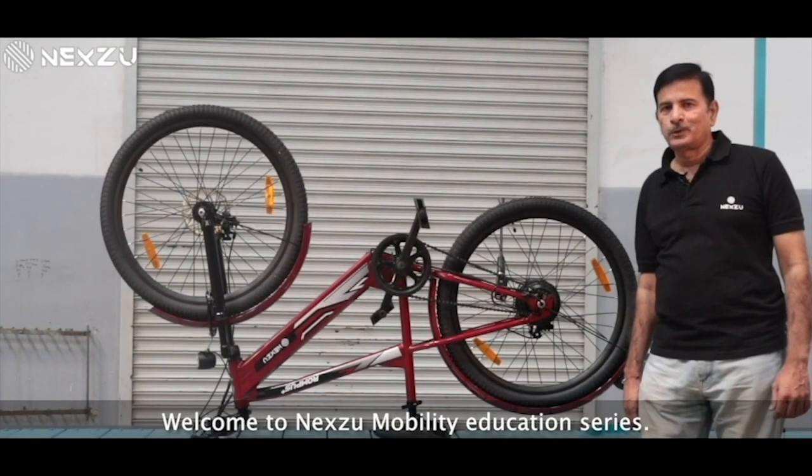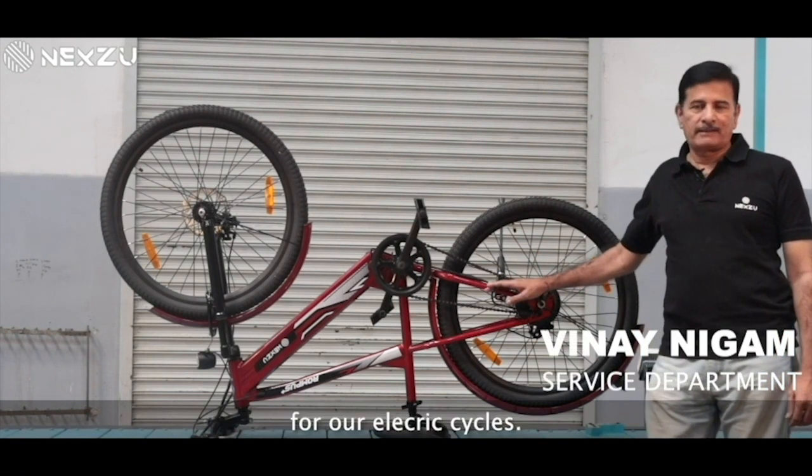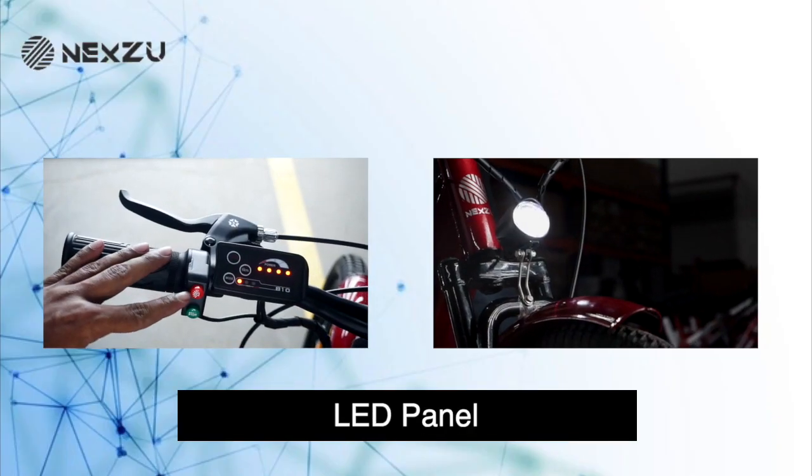Welcome to Nexu Mobility Education Series. Today we will cover DIY topics for our electric cycles. We will tell you about the LED panel.